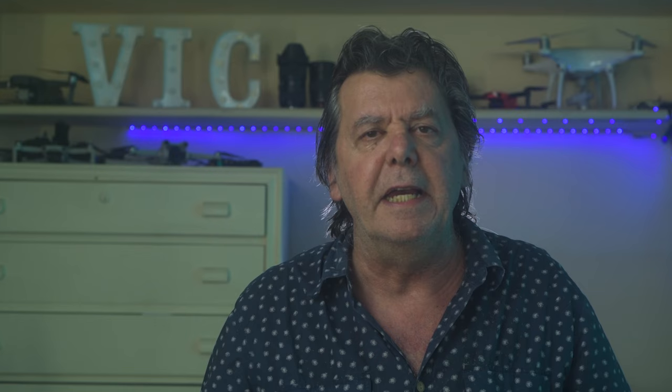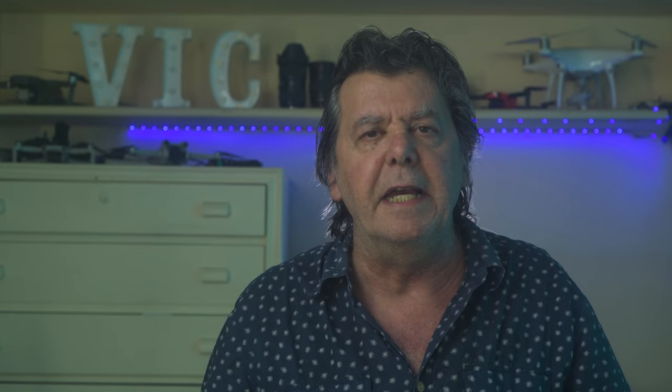Photos taken in this mode have a slight advantage in terms of detail in easy light conditions. This is useful especially for large prints or when deeply cropping an image. Experienced users can also try merging 48 megapixel photos into a panorama for insane resolution. The downside of this mode is that the resulting pixels are much smaller and therefore collect a lower amount of light, resulting in less detail in the shadows and weaker results in low light situations.